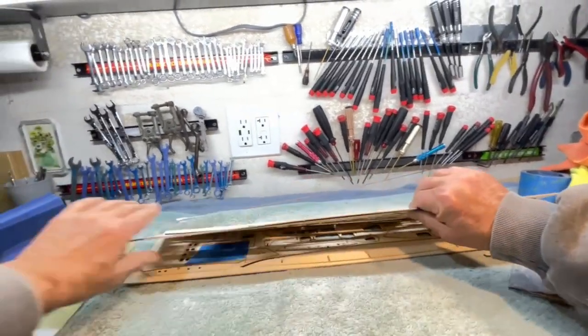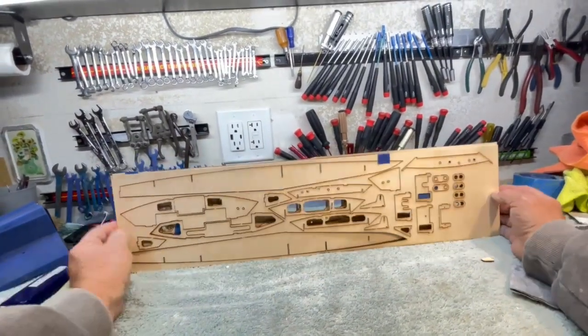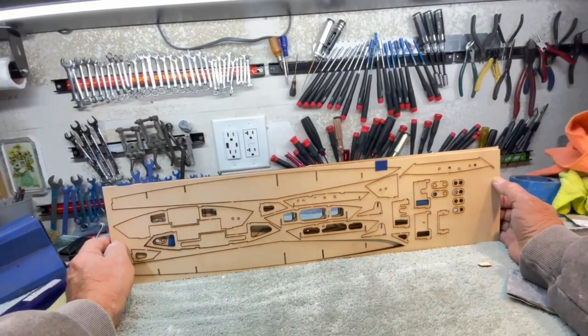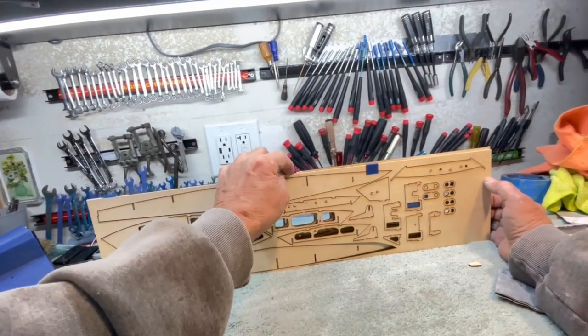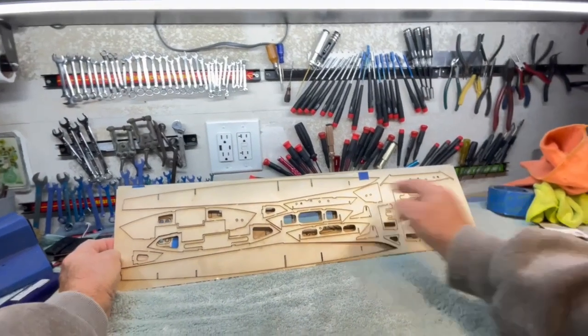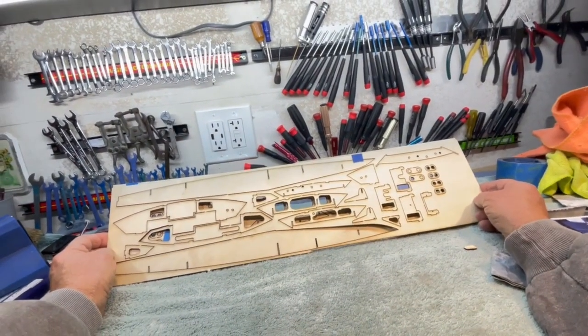There you go, boys and girls. The laser works. I need to do a few tweaks — this little line on the top isn't quite right — but all the parts in here are right. So you're good to go there.